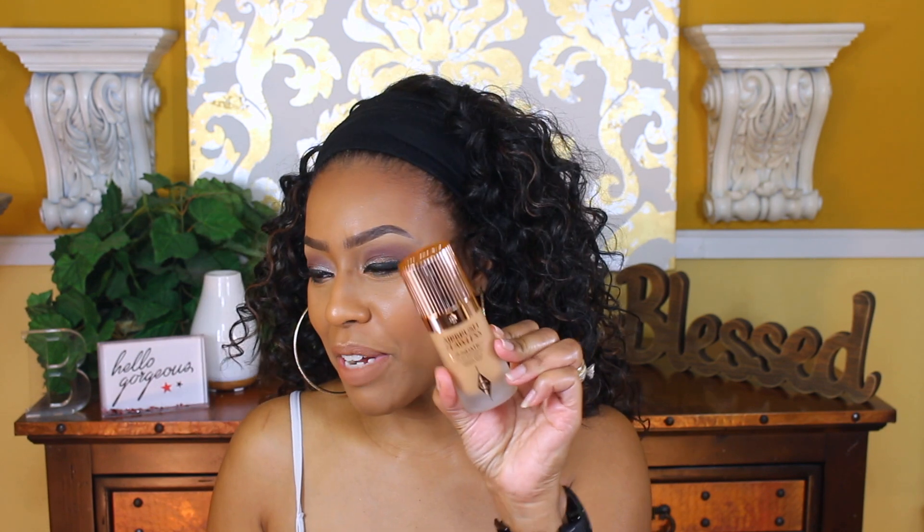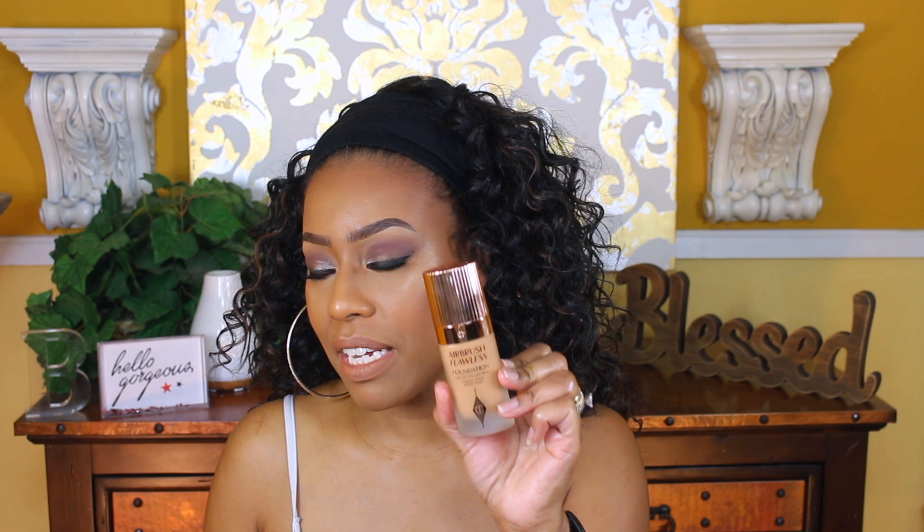Hi, thanks for returning — I hope this video finds you happy and doing well. As you know by the thumbnail, this video is going to be on the Charlotte Tilbury Airbrush Flawless Foundation. This is the little beauty right here, and the packaging is to die for. If you're interested, just keep watching.